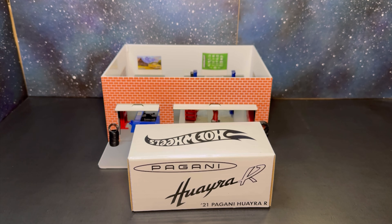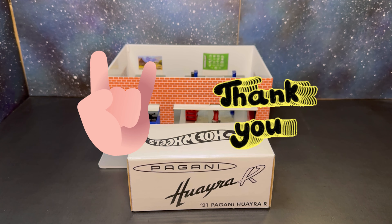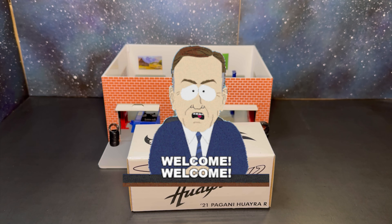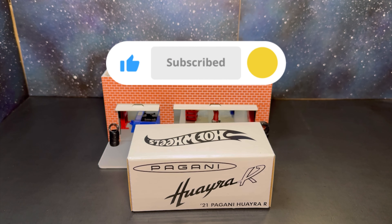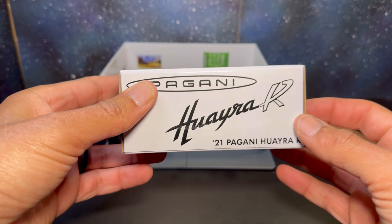Welcome back to the channel, everybody — Demos Diecast. Shout out to all our returning viewers and subscribers, thank you guys. Big welcome to all the new subscribers and first-time viewers, hope everybody's having a great start to their week. Spent a lot of time with family this weekend, didn't get to do a lot of hunting with diecast, but it was refreshing and good for the soul.